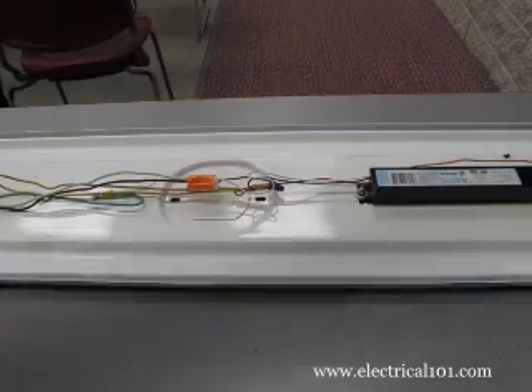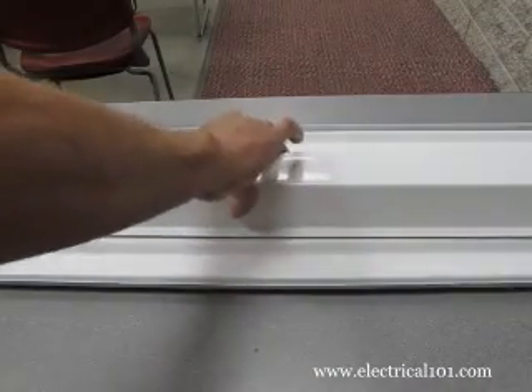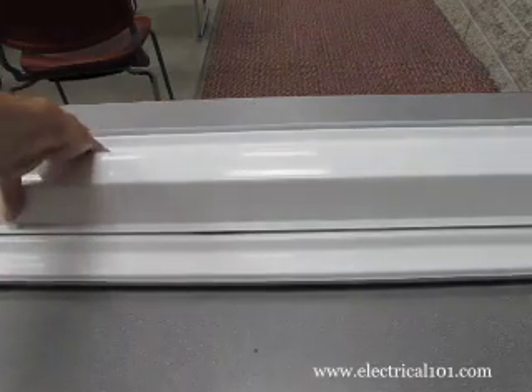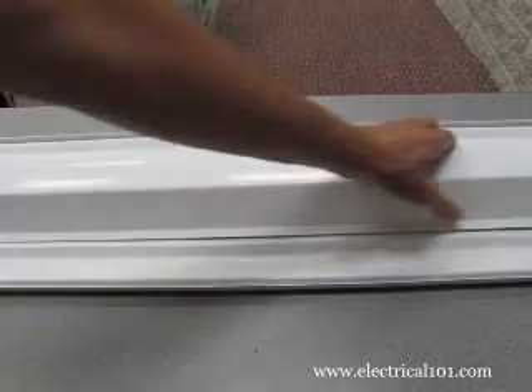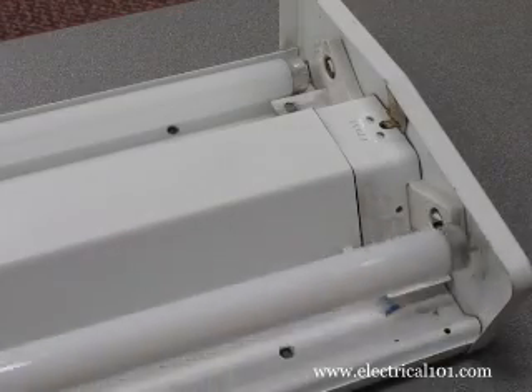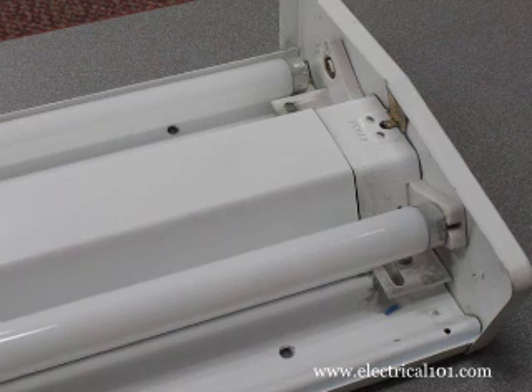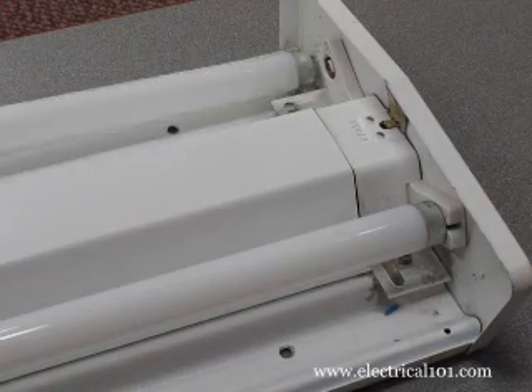With the wires carefully bundled, install the ballast cover. Make sure all of the wires are inside the cover. Install the new T8 lamps into the lamp holders. Gently rotate one quarter turn in either direction until the mark on the lamp aligns with the slot on the lamp holder.